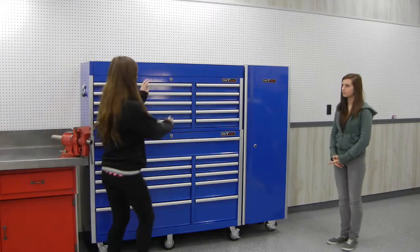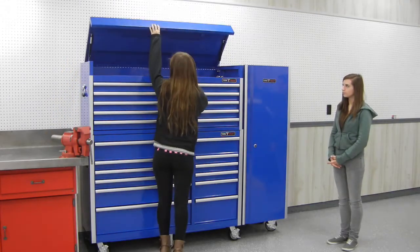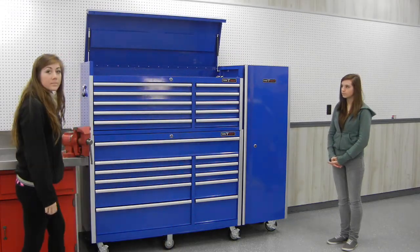It's got a full locking system. The top opens up — the front doesn't have a lip around it, so you can have good visibility into the top of it.